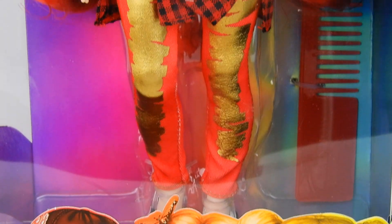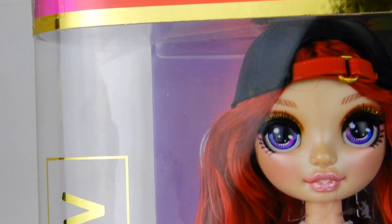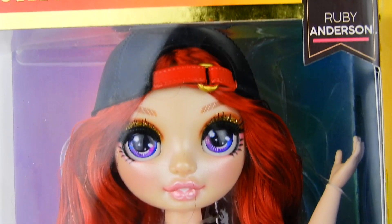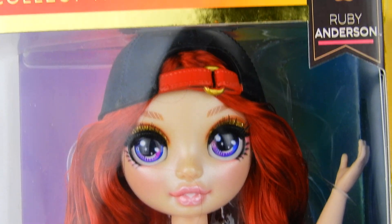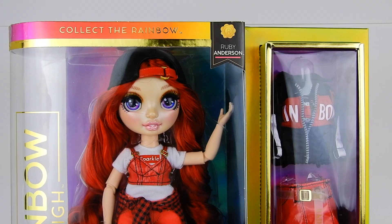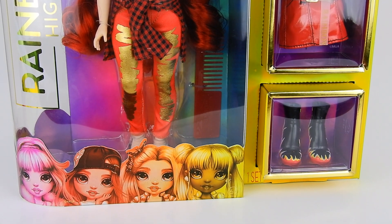I'm very eager to open one up and see what they're all about. The brand is Rainbow High, and the first series has six core dolls each representing a different color of the rainbow. We're going to look at Ruby Anderson first — she clearly represents the color red. Let's look at the box, which is really nice.